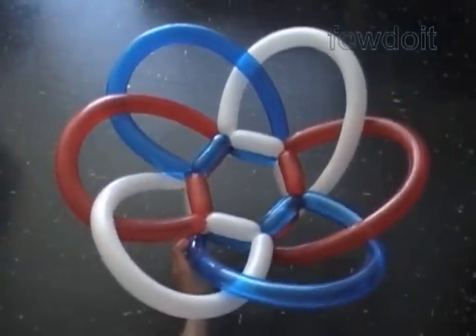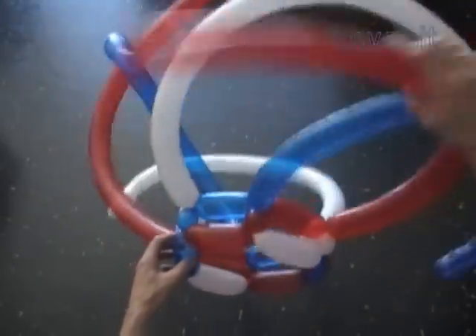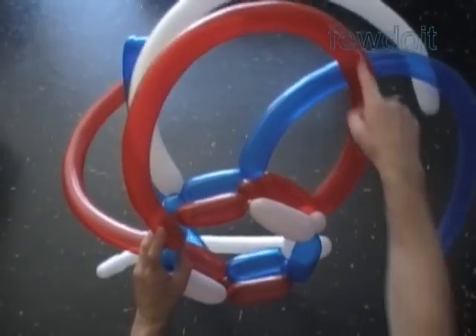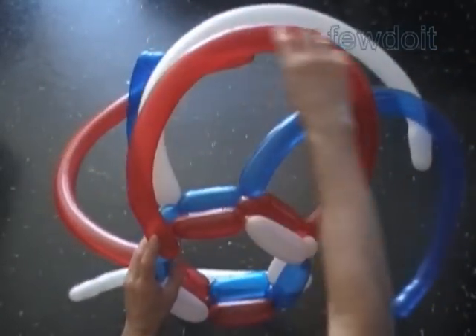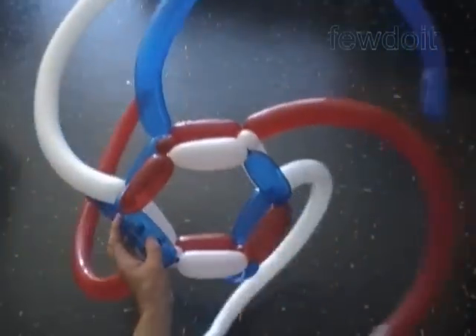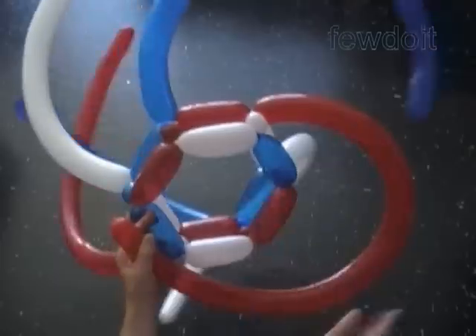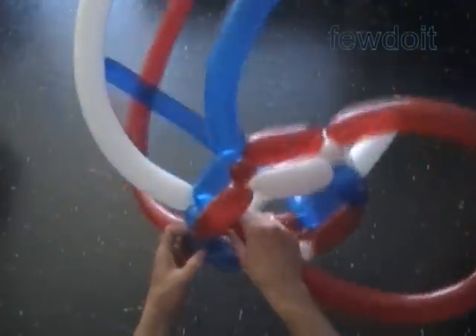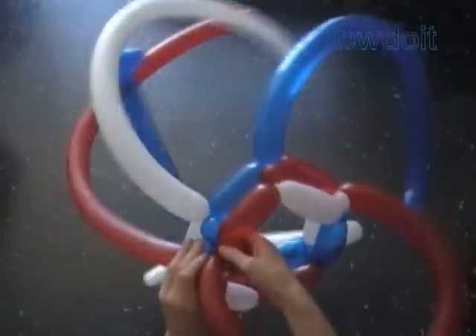I want to use this hat in the next example, so I am going to untwist the last bubbles of each balloon. Now we are going to start from the point where we have already made two first rows. In previous examples we used the rest of the balloon to make the petals by locking both ends of each balloon in one lock twist. In the following example we are going to do basically the same thing, with only one difference: we are going to work the fourth bubbles in the same direction as we worked the second and the first row.